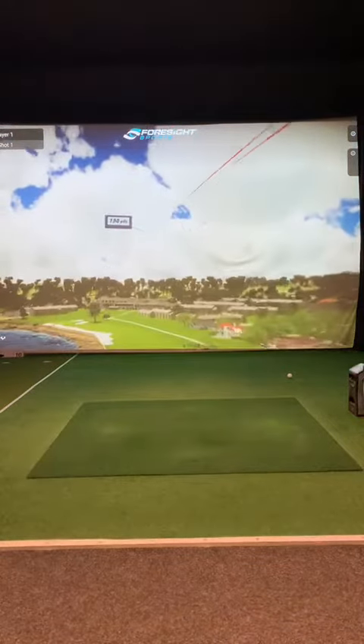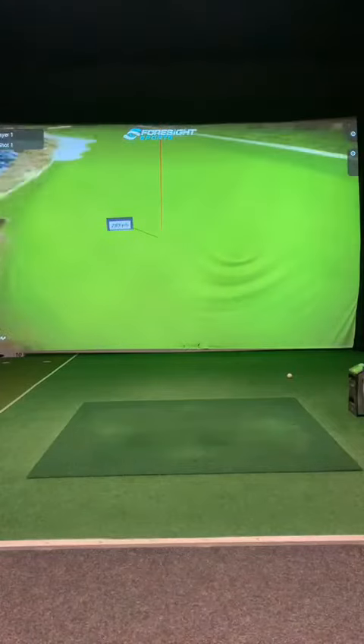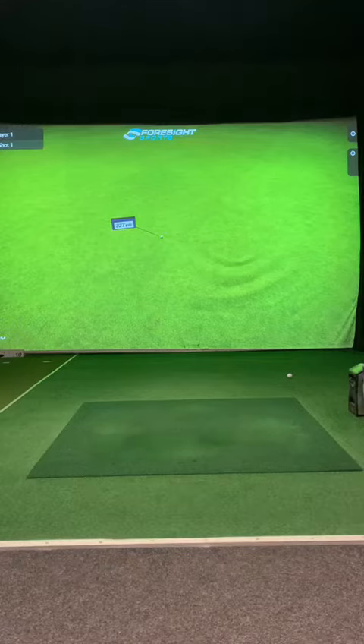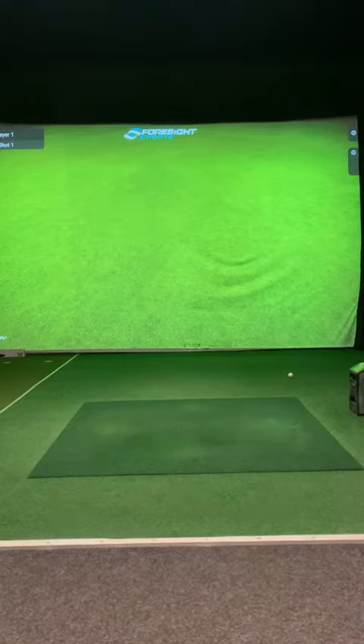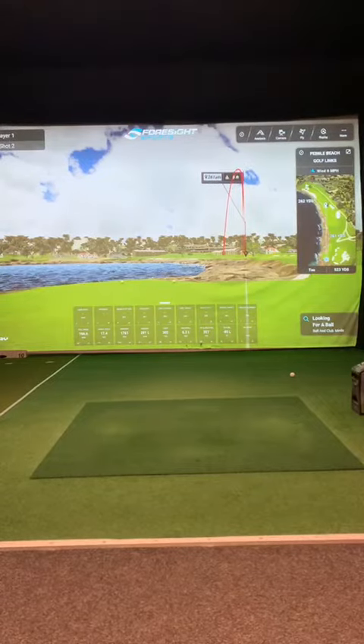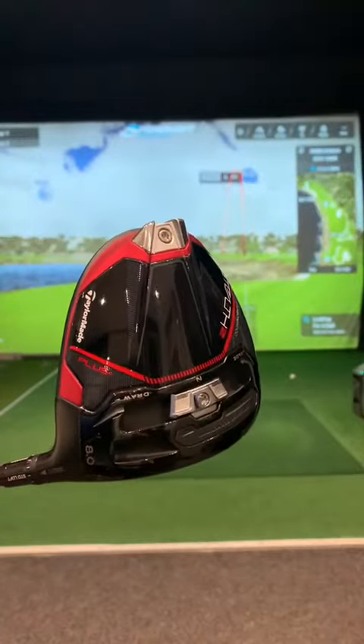That shot actually does suit the shape of the hole. Let's see how far we get on the carry — I think that's about a 300 odd yard carry and it's rolled out to 327. So as you can see this driver is a bit of a monster. Let's check the stats: 302 carry — absolute machine. So thanks for watching, come down to get yours fitted today.